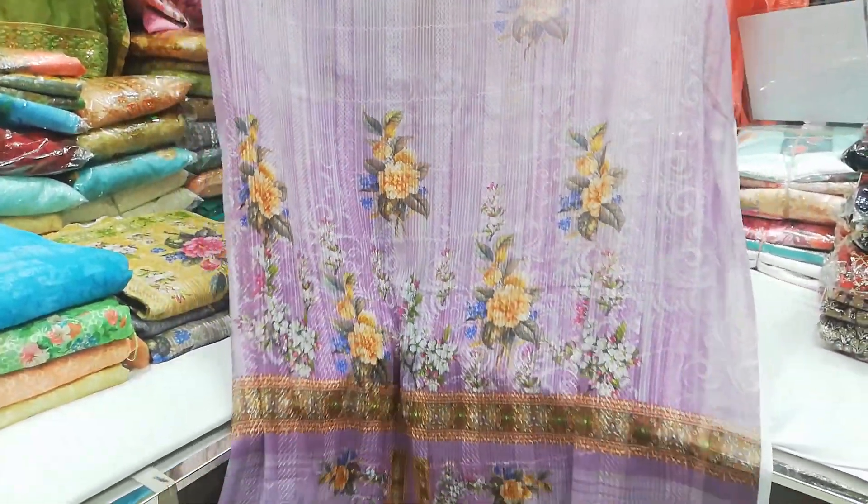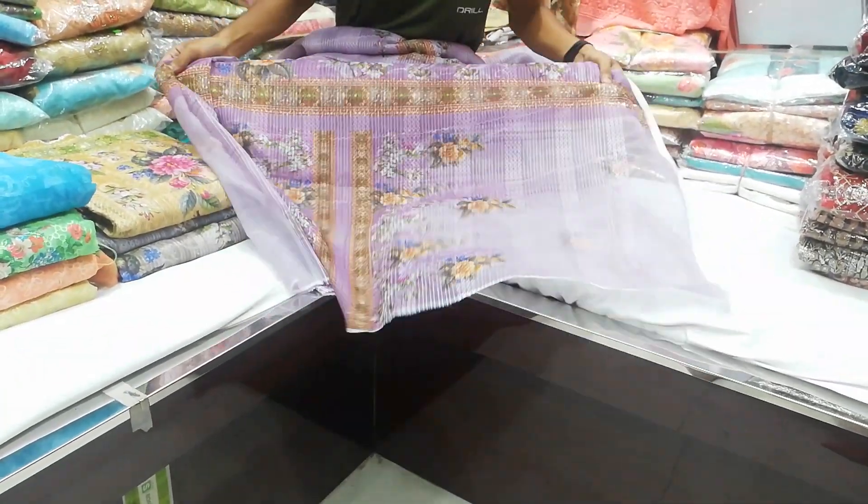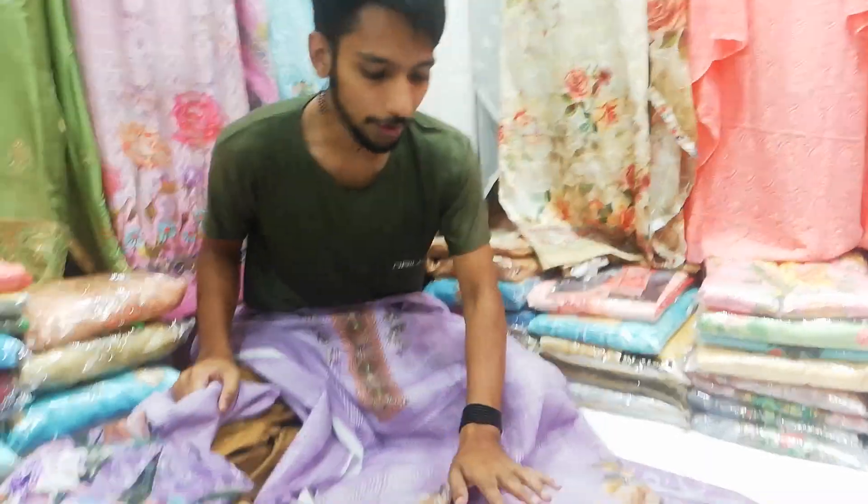This is the back part. This is the front part. This is the inner rack.